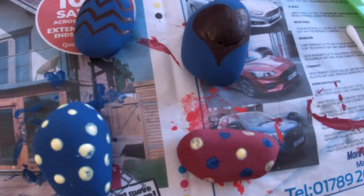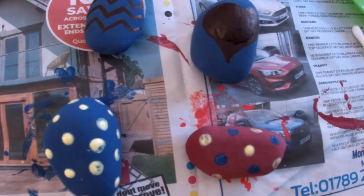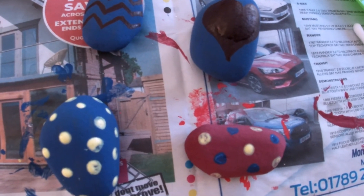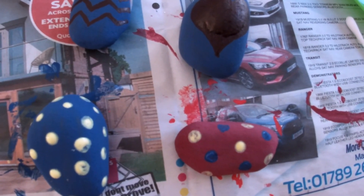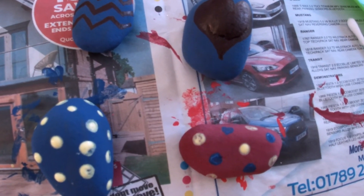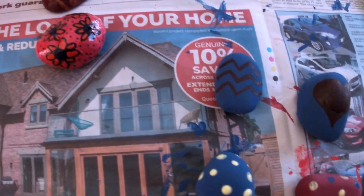If you do get gloss on your fingers, don't panic — give them a wash with baby oil and it should come off. The gloss, if you're using proper gloss paint, be really careful not to get it on your fingers — it's probably a good thing for the big caterpillars to do that bit. But definitely something for the big caterpillars to do. I won't show you me varnishing them because that's a bit boring.